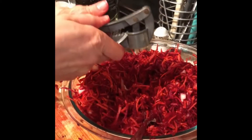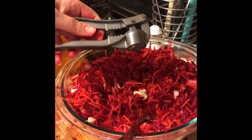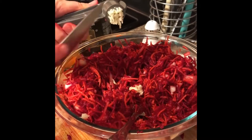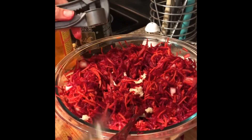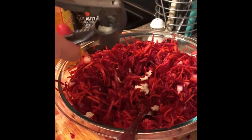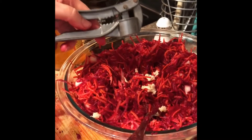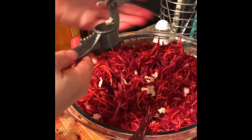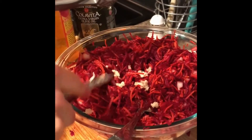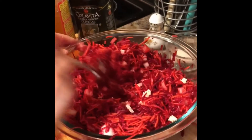Adding the garlic now. See how beautiful the salad looks — while I was mixing it, the color from the beets colored the carrots, and it all looks beautiful and red. All the garlic goes in here, then we'll mix again to make sure the garlic gets incorporated.